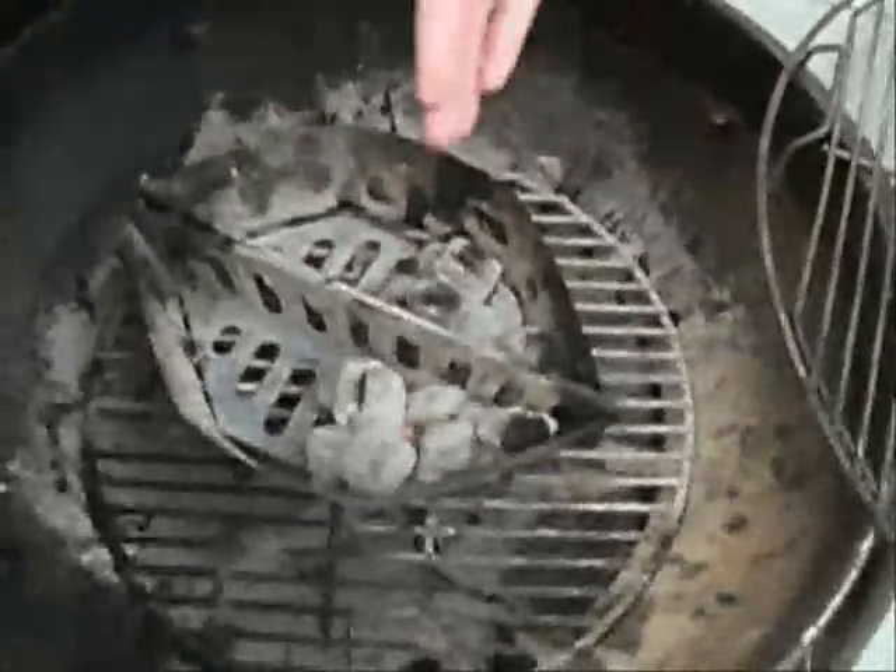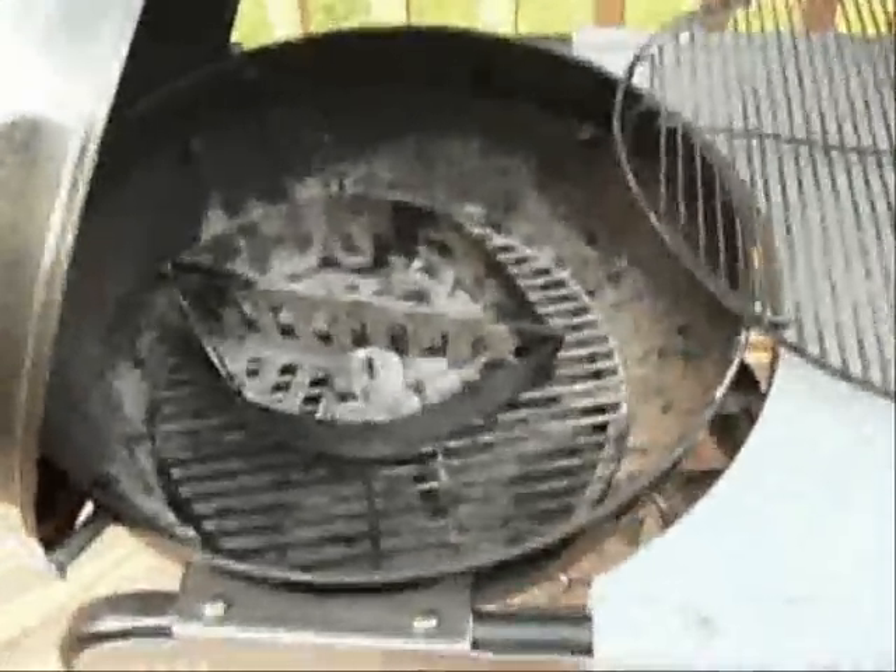What we're going to do today is take a theory we saw on the internet by another guy who used what's called the fuse technique, where he would actually line a circle of charcoal around the grill and light one end and let it catch around. We're going to take that theory and use it within our own setup.